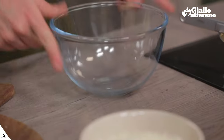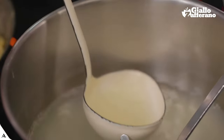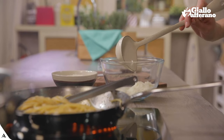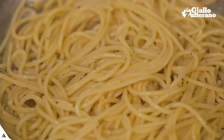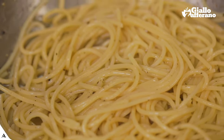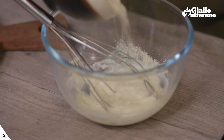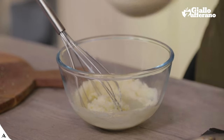We're almost done here. Now, and now only, I can take care of the pecorino cream. In a small bowl, I'll pour about half of the pecorino and a ladle full of cooking water. I'll mix it with a whisk. I won't forget my spaghetti in the pan — more water to them too. I'll add almost all the pecorino left and add more water until the consistency is right.